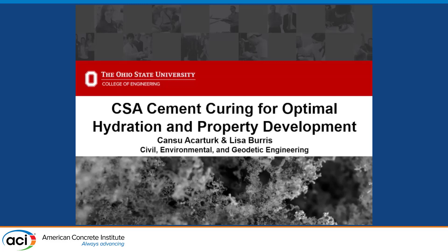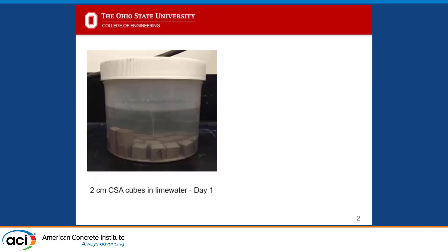For the beginning, my name is Lisa Burris, I'm an assistant professor at The Ohio State University. I want to present some work that we've been doing understanding curing. It's a nice follow-on from Eric's presentation because we're going to talk about how the current specs applied to CSA may not be relevant for some of its curing properties, specs and methods.